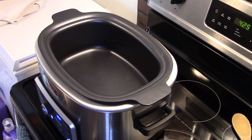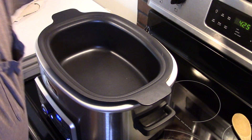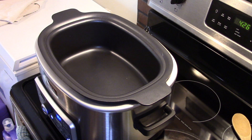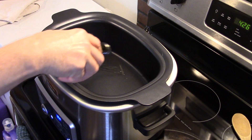I'm starting out with my Ninja multi cooker set on stovetop high and it's heating up. If you don't have a multi cooker, don't worry — you can do this in a pot or a pan with a secure fitting lid.